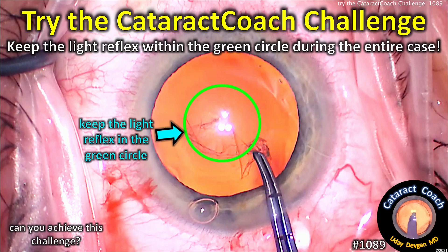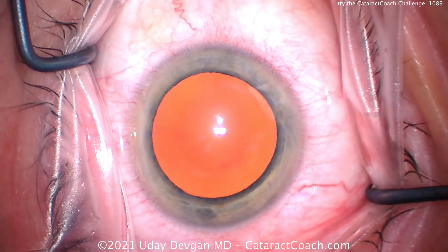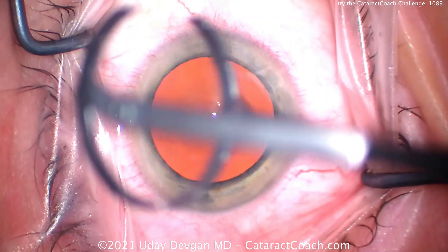CataractCoach.com. Try the Cataract Coach Challenge. It is keeping the light reflex within that central cornea, in that green circle, for the entirety of the case, or at least 95% of it.